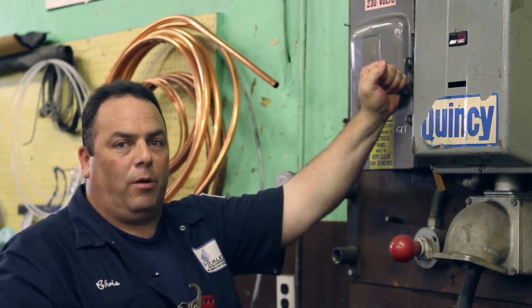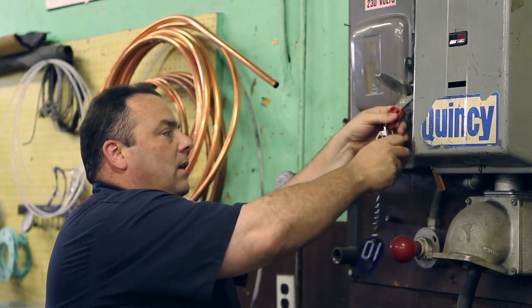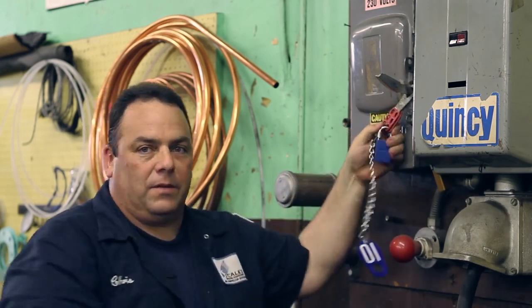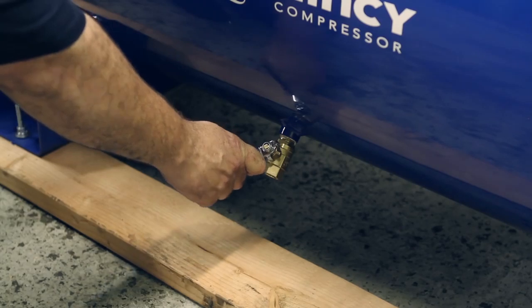The first step is you're going to kill power so that the machine is off. It's locked out and tagged out for safety. You're also going to close the tank valve to isolate system pressure.